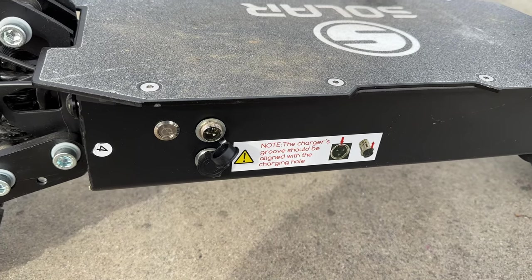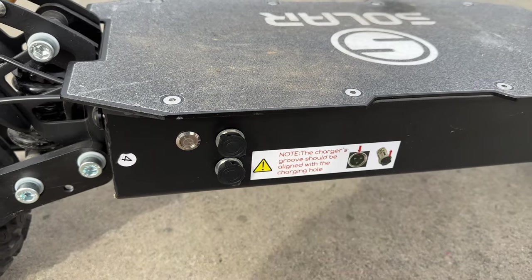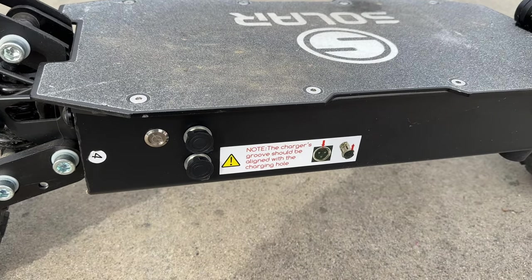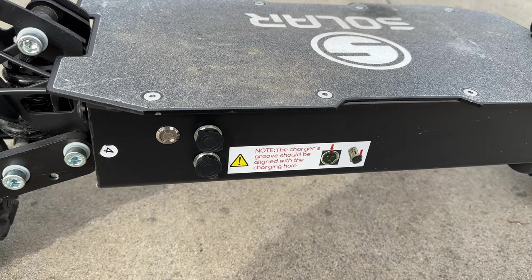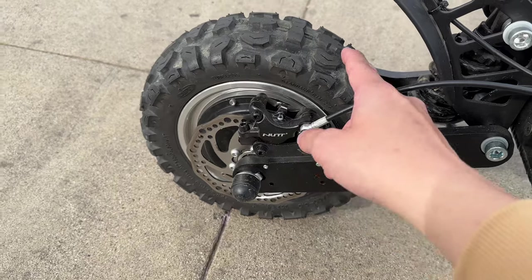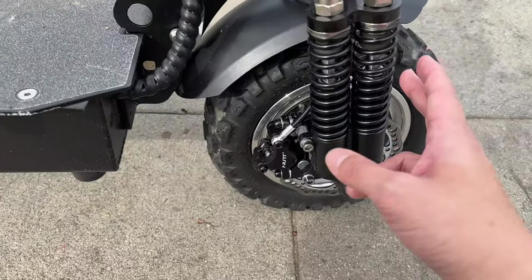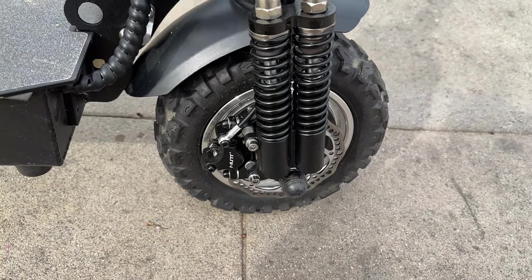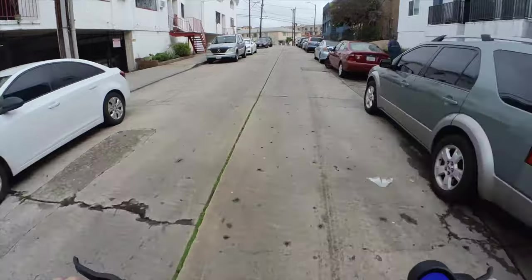To charge the battery, you have two slots. The reason there are two is because this battery is so large that it takes about nine hours to fully charge the scooter. If you want to speed it up, you can buy a second charger, plug in two chargers, and cut the charging time in half — charging from zero to full in about four and a half hours. You have 11-inch fat tires here, and together with a really good suspension system, the scooter can go over uneven pavement and potholes without any issues.